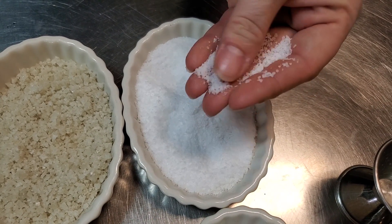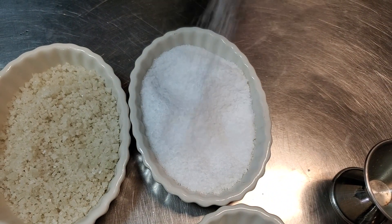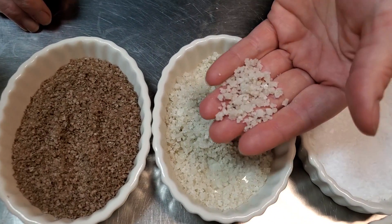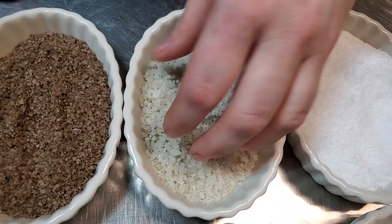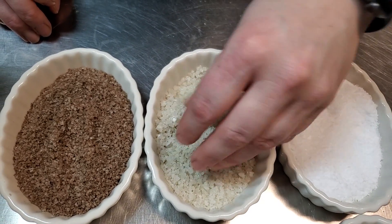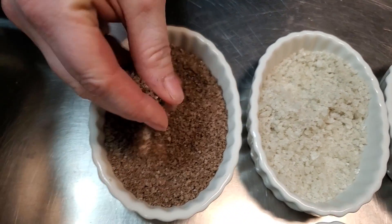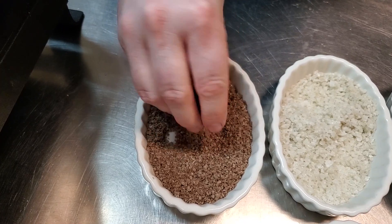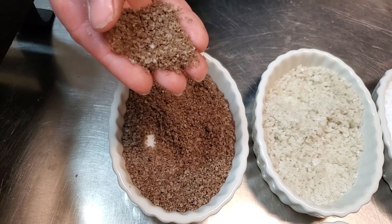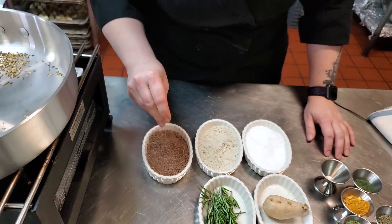Kosher salt has a kind of large flake — you can find it at grocery stores and it's easy to use. Then here we have a gray sea salt, much more coarse grain. We would use this to add onto plates or put onto steaks before they go out. And then here we have apple wood smoked salt. This stuff is super cool because you can add smokiness to something without actually having to smoke it. If you wanted to add a little bit of smokiness to a chicken breast, this is your go-to, and it's very fine grain so it will dissolve nicely.